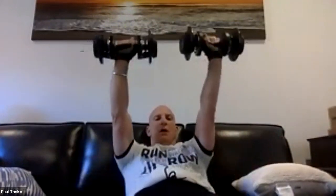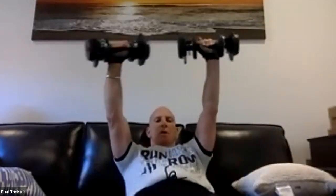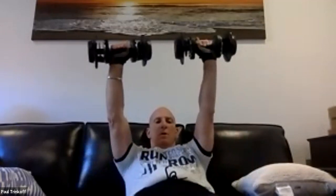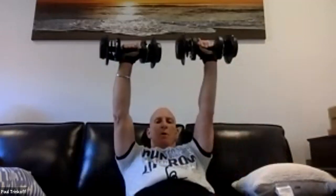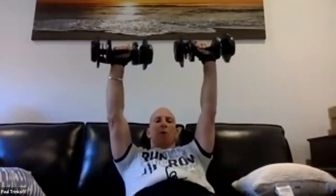Counting through 8 bench press to fly reps — up, out, together for each rep, one through eight. Very nice.